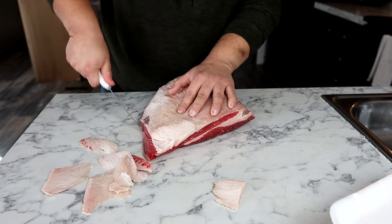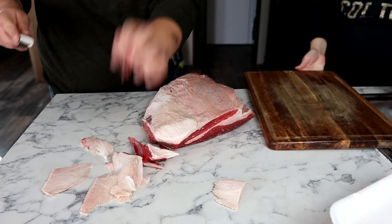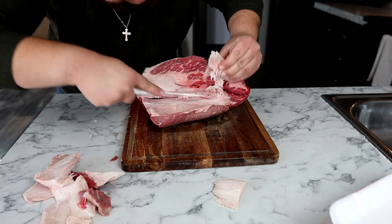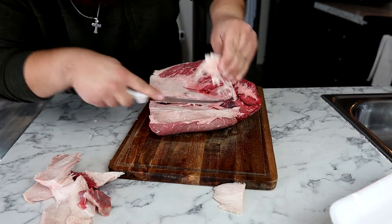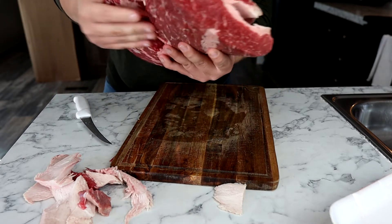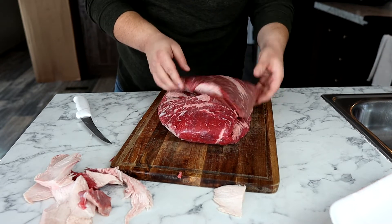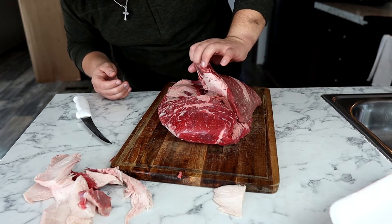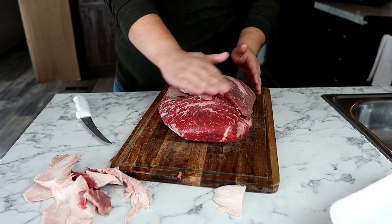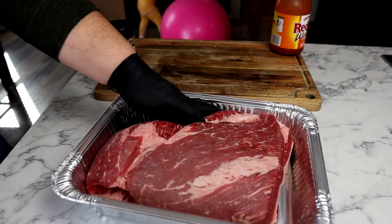Just keep working it until I've got a nice round corner. Just digging some fat out. Since it's already been trimmed up a little bit, might as well dig a little bit out. Our fat's looking pretty even, nice and smooth, aerodynamic. Now for the meat side — I don't really see anything that needs to be trimmed here. Everything looks nice and round, nice and aerodynamic. I'm going to transfer this over to an aluminum pan just so I make less of a mess.